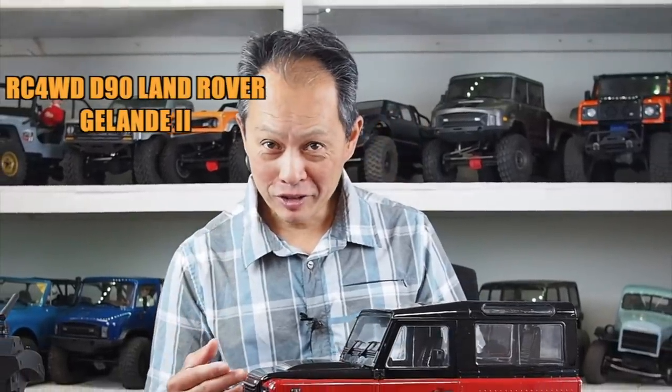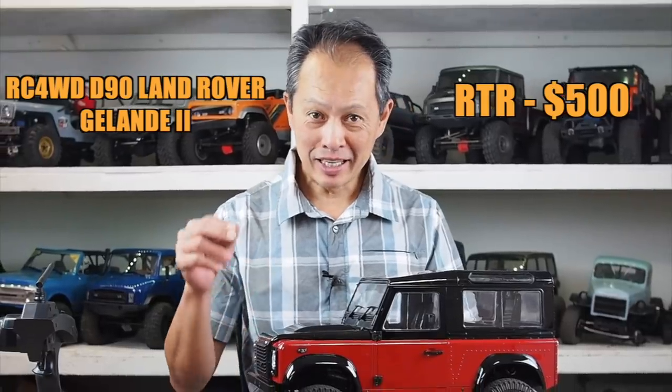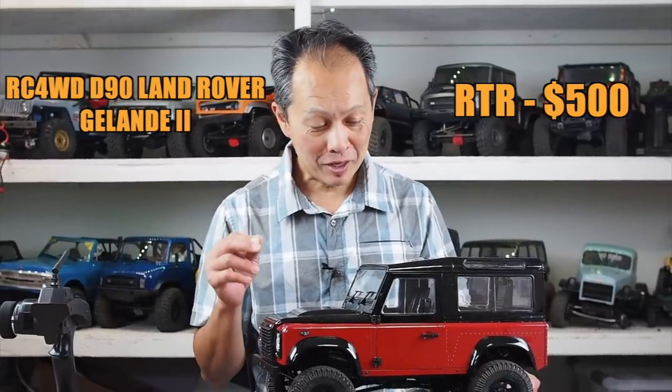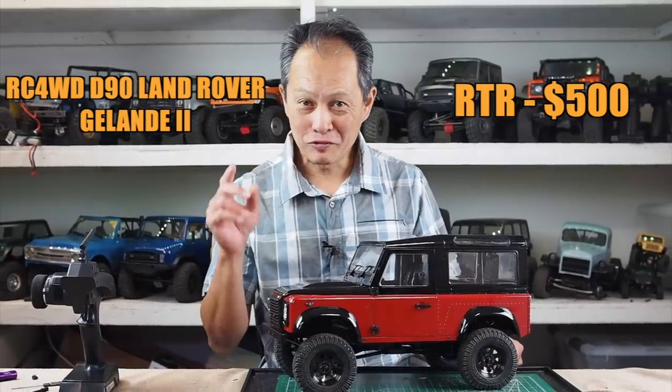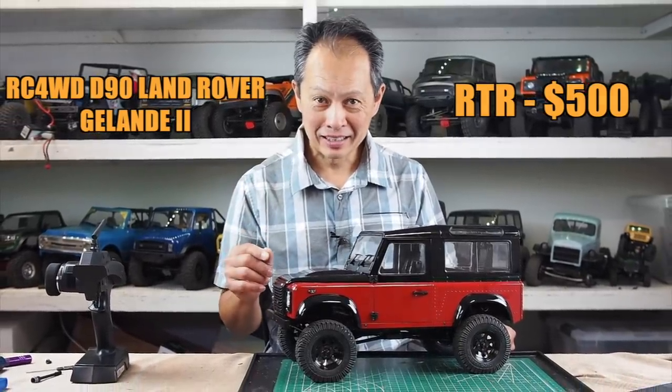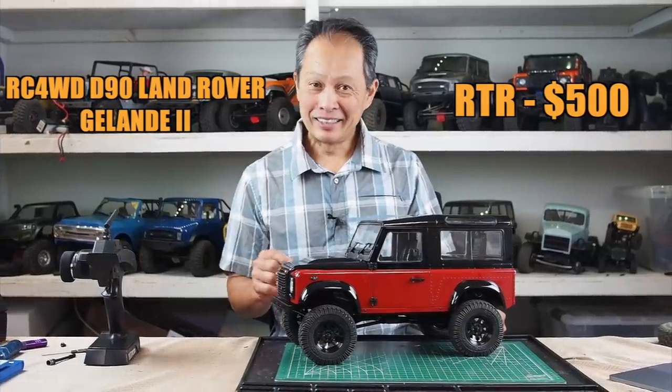Today I'm going to talk to you about this beautiful little vehicle, the RC four-wheel drive Land Rover Defender based on the Gelande II chassis. It's a commemorative edition from the company and we're going to tell you if it's worth the $500 price tag, good or bad. So hang in there and find out more.